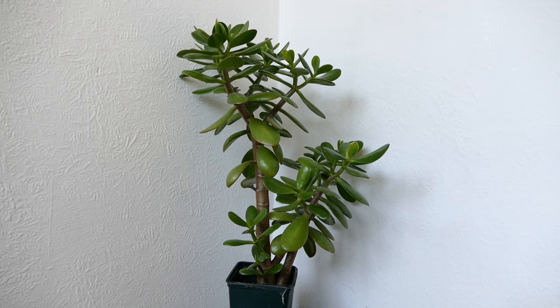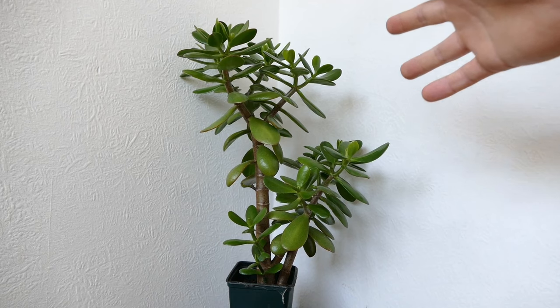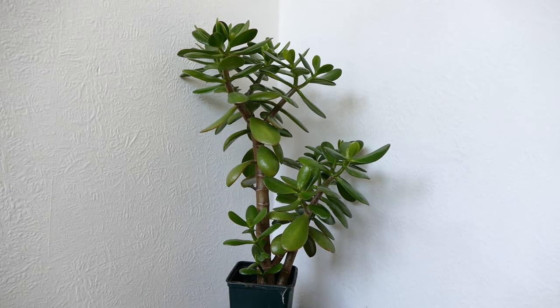First of all you need a jade plant, or you just need a cutting that someone's given to you already. But if you don't have a cutting, I'd like to show you how to take one. This is a jade plant here — it needs a bit of work. I'd like to have a clear stem at the bottom to give more of a small tree appearance, so I'm going to cut off these lower branches. When it comes to cutting, there are just a couple of things to bear in mind, such as where to cut.